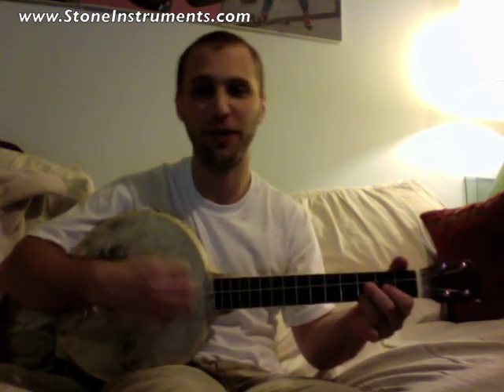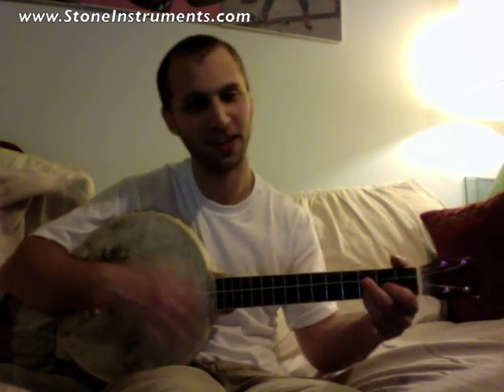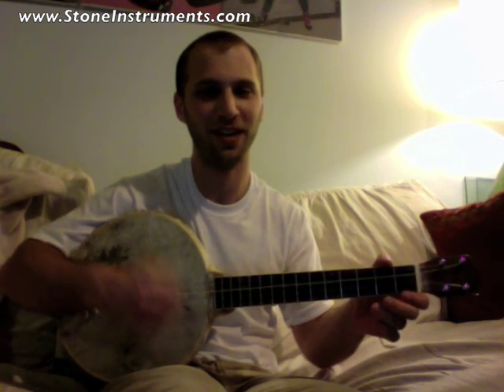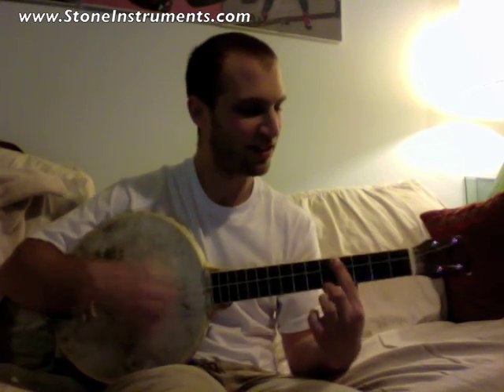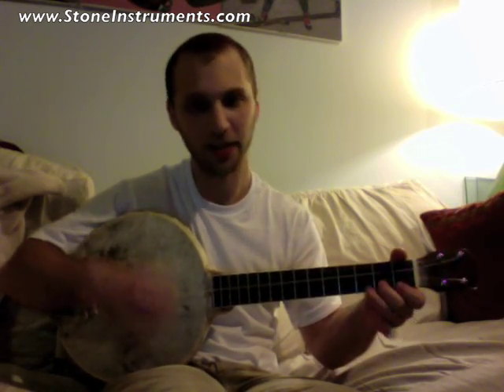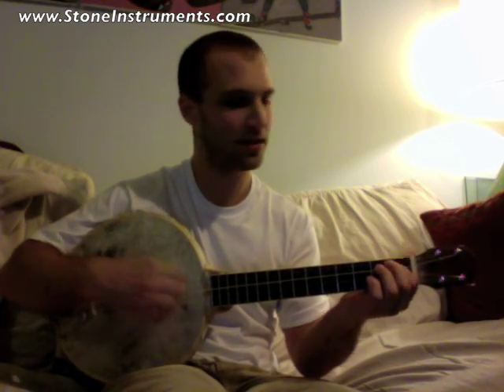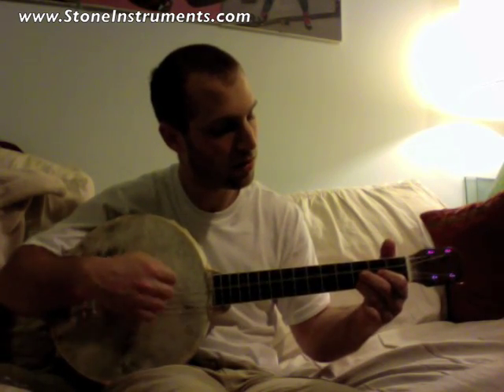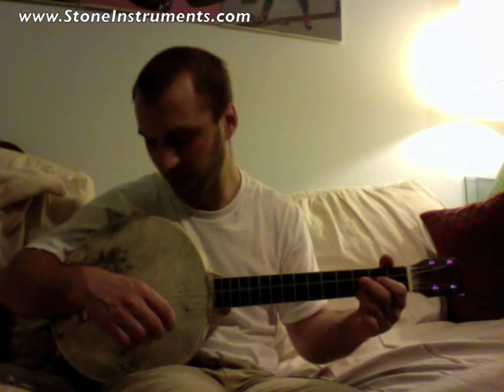You can play it very gently. You can also play it really loud. You strum it that hard — you're kind of slapping it. It's so loud it hurts.